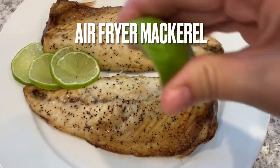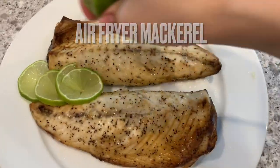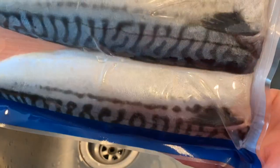If you're looking for a quick, simple, tasty air fryer fish recipe, this is it. This mackerel is packed with flavor and so tasty. Mackerel is also packed with omega-3, so it's super healthy.